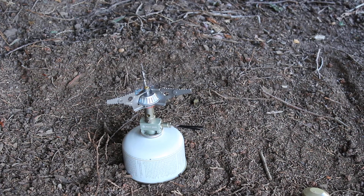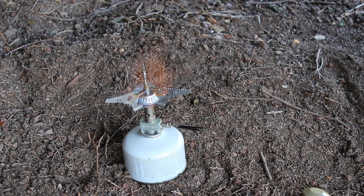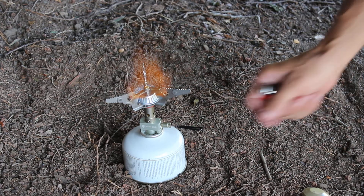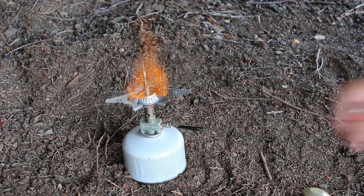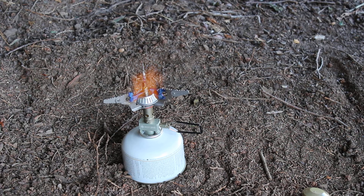Pretty simple setup and use. It'll boil a liter of water in 4.5 minutes. It's fairly stable for such a small stove. There it goes — nice flame, and it's got the simmer setting, so you can actually simmer food.